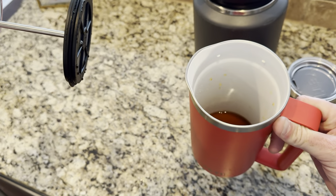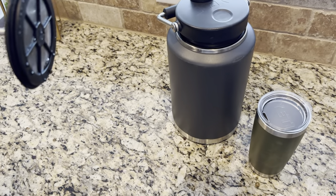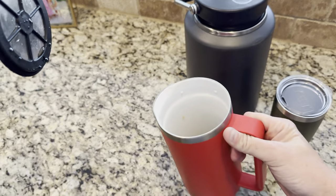This coffee's been in here about six hours and we'll do a little taste test. Oh yeah, still hot after six.